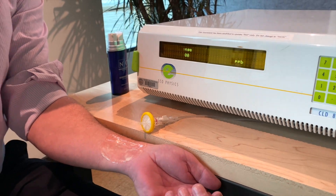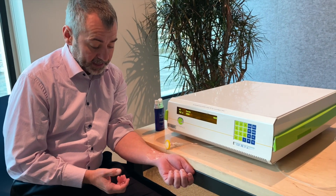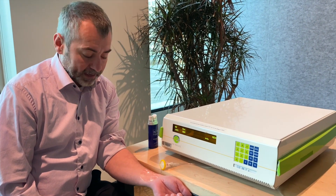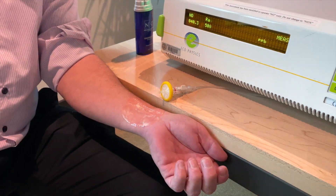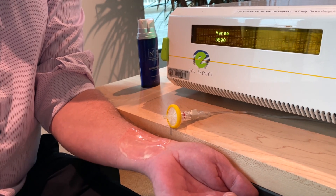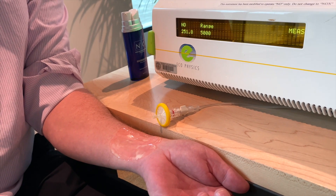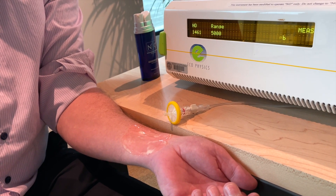This demonstrates unequivocally that N1O1 actually generates nitric oxide on the surface. So what this demonstrates is that if your body can't make nitric oxide, the N1O1 Nitric Oxide Activating Serum does it for you — you apply it, and you actually get the effects of nitric oxide on the skin. You can actually see the results working.